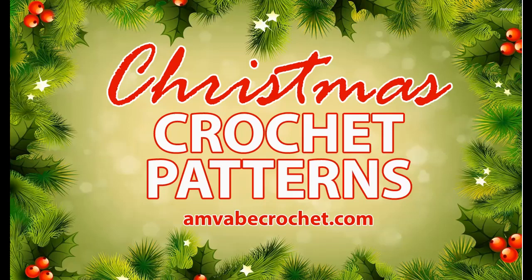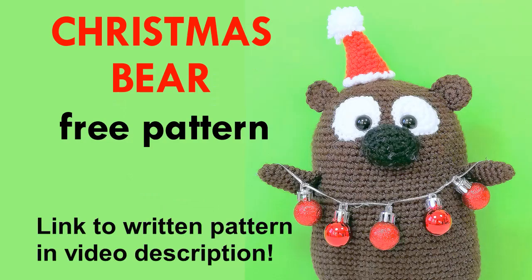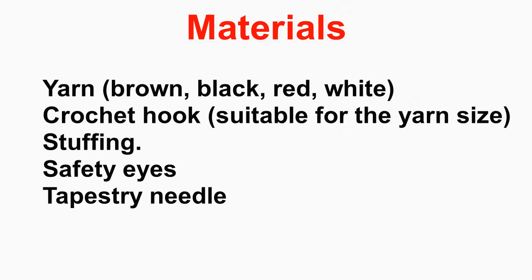Hello and welcome to my channel! Today we're going to make a cute amigurumi Christmas bear. You can find the link to the written pattern with photos and further instructions in the description below the video. You will need some yarn, a crochet hook that matches the yarn, some safety eyes — I use 12 millimeter safety eyes here, but you can use whatever size you want — some stuffing, a tapestry needle to sew the parts together, and scissors.